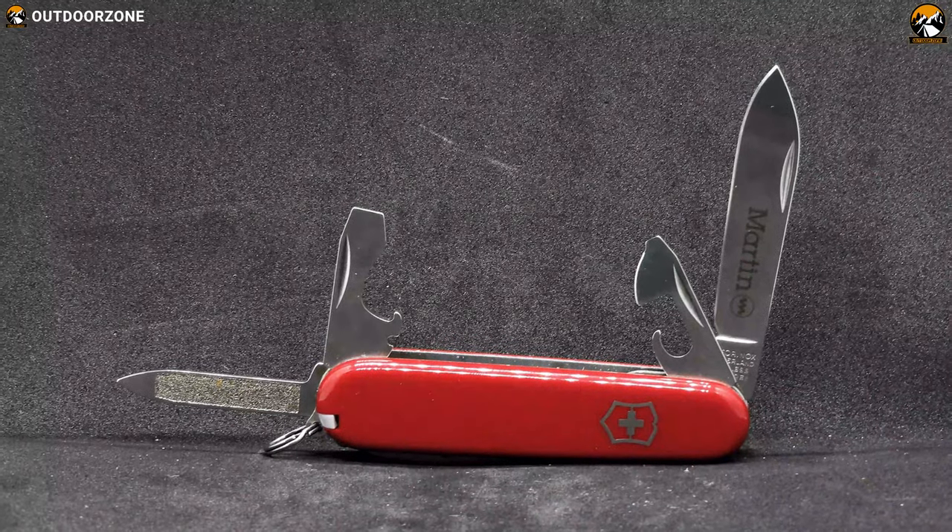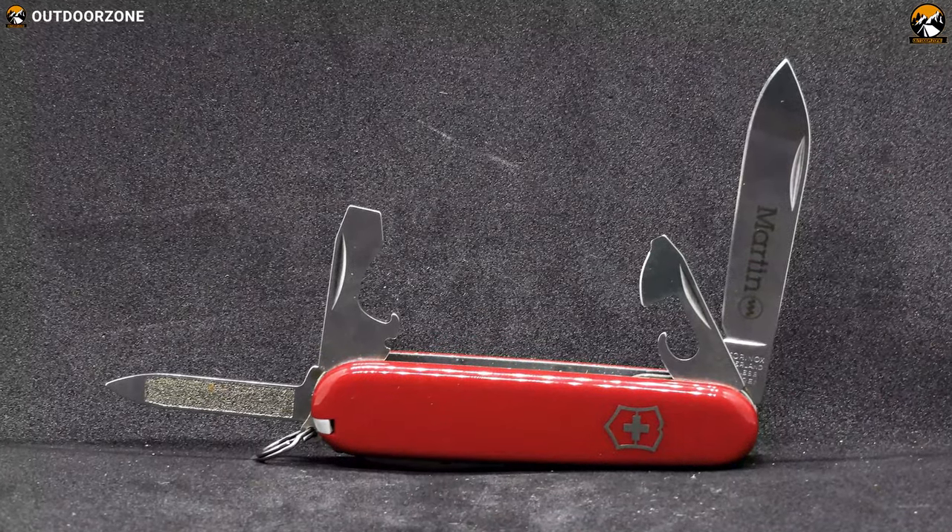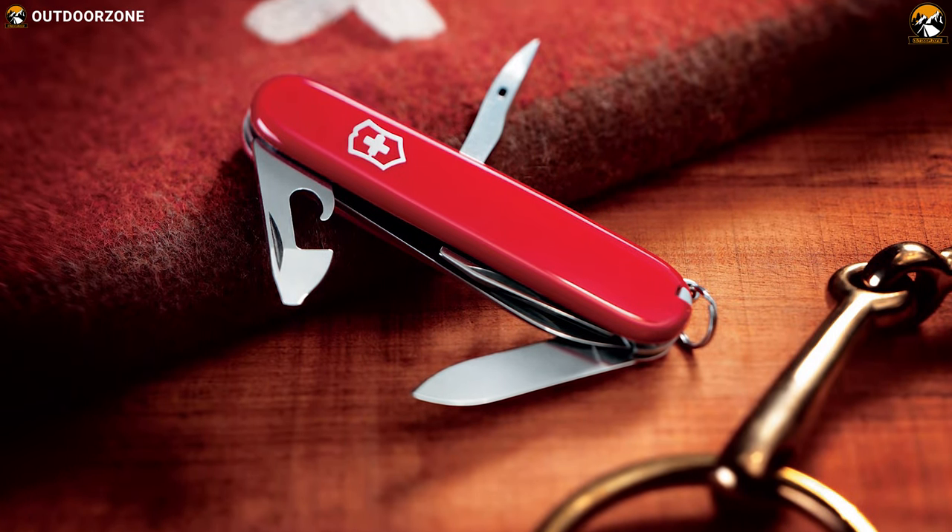Wherever your everyday adventures may take you, the Victorinox Swiss Army Spartan is ready to make your everyday work as easy as possible.